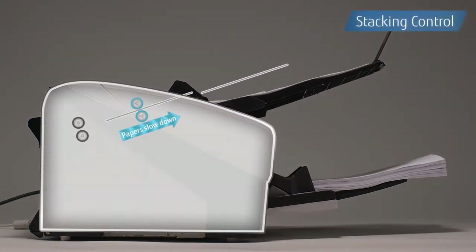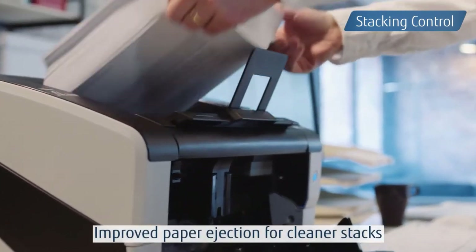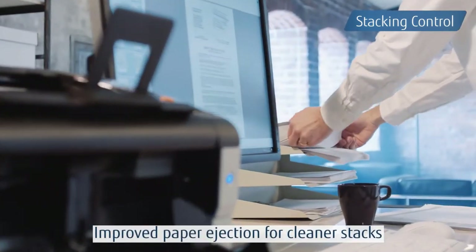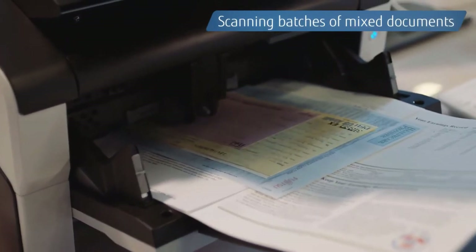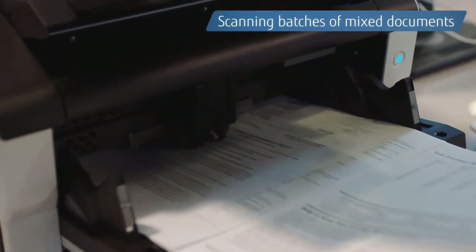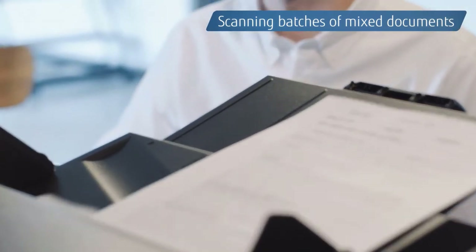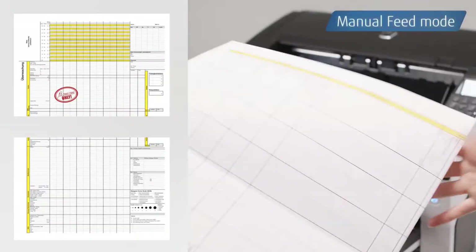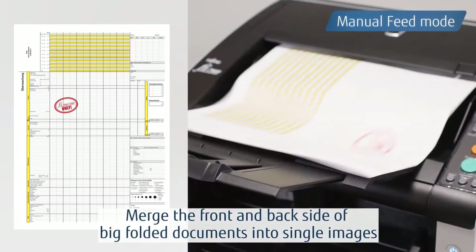A skew reducer prevents skewed documents from impacting those that follow, reducing the risk of paper jams. Stacking ability is also improved with the enhanced stacking control function, eliminating the need to organize documents after scanning. The scanners deliver continuous, precise results even when scanning batches of mixed documents. By selecting manual feed mode, you can scan long documents and documents bigger than A3.